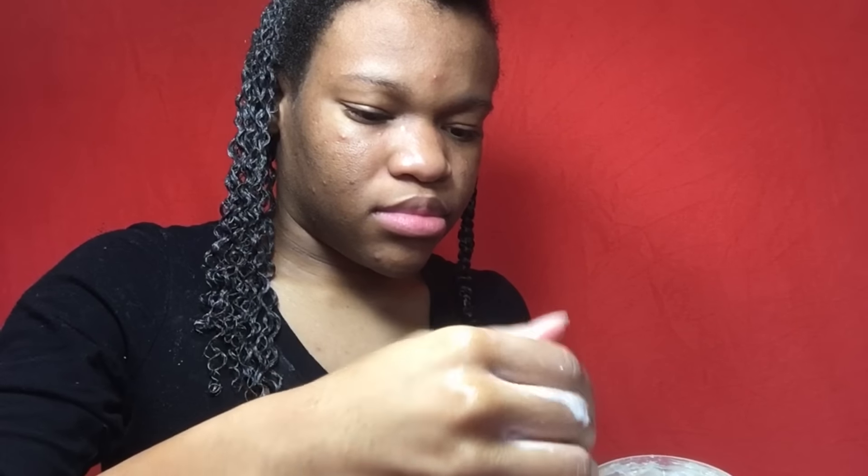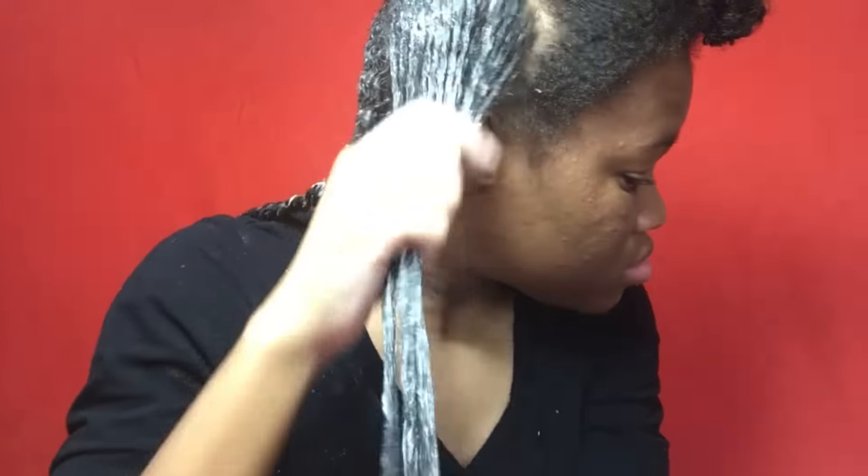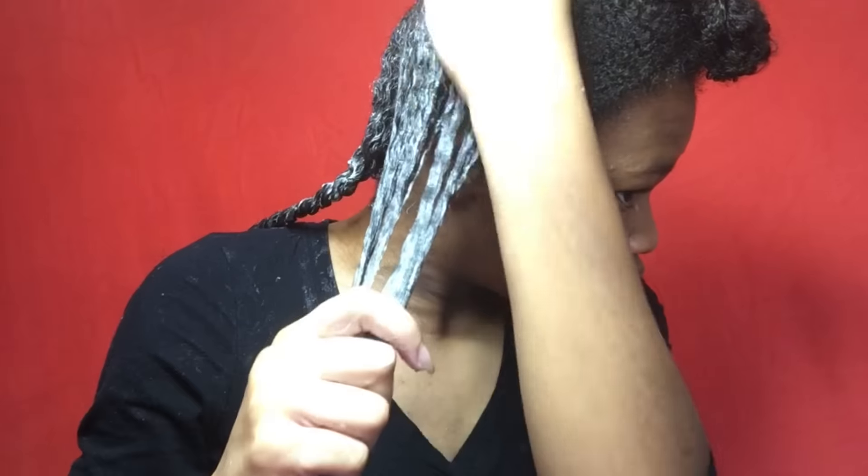When you are adding your gel, you want to make sure that you're really smoothing your hair down. That's going to help your hair to be more shiny, it's going to help it to not be so frizzy, it's going to help your curls clump together, and it's going to give you so much definition. You can see, as I smooth my hair down, I get more and more definition, more shine, and you see no frizz in my hair.